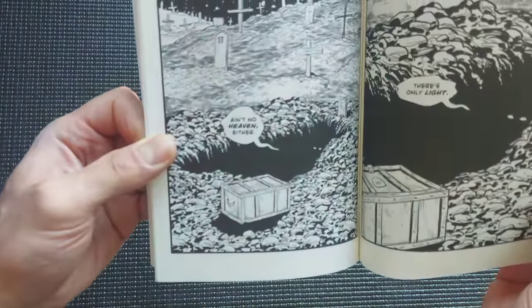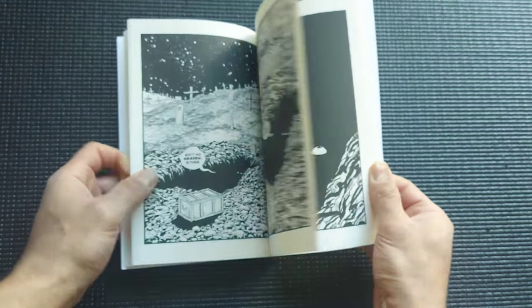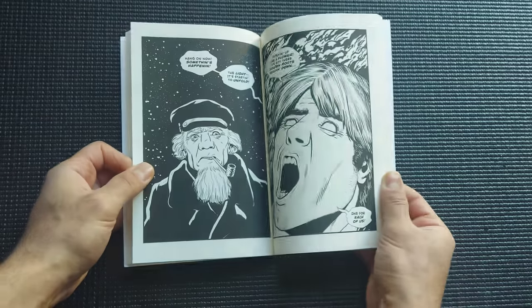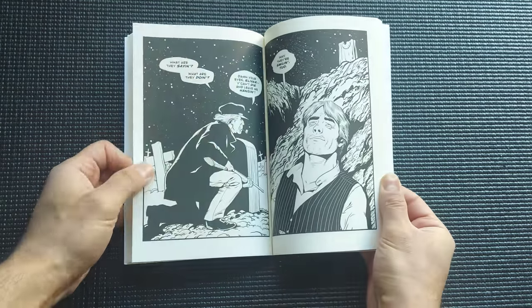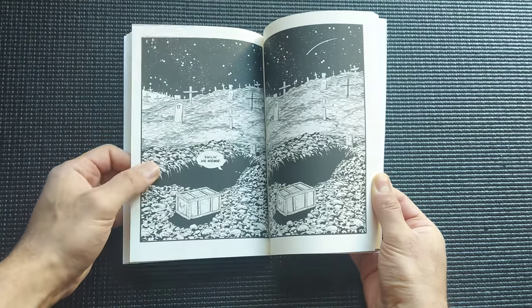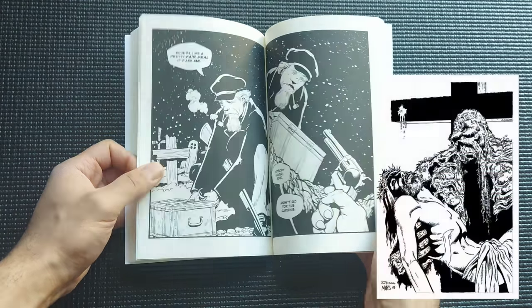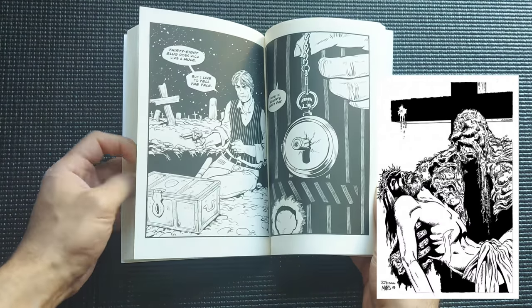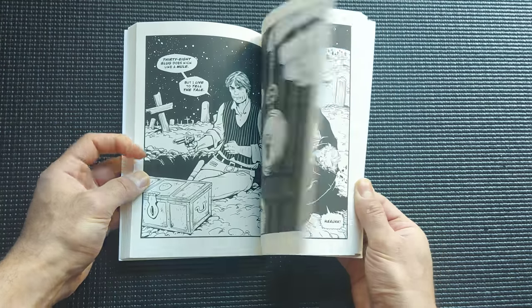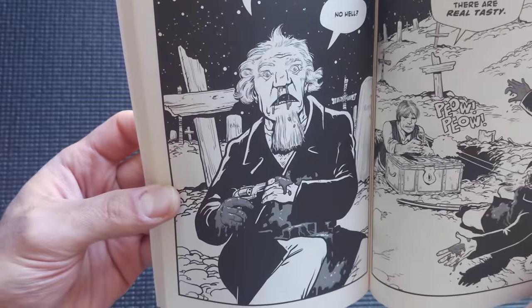If you're a fan of Veach or western stuff, definitely check this out. Veach had a falling out with DC Comics, causing him to resign after DC cancelled his issue of Swamp Thing number 88, where Swampy meets Jesus Christ. After that he went on to create some really good books, which we may talk about in the future.